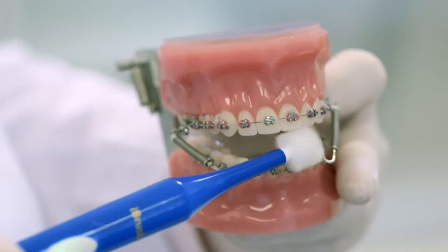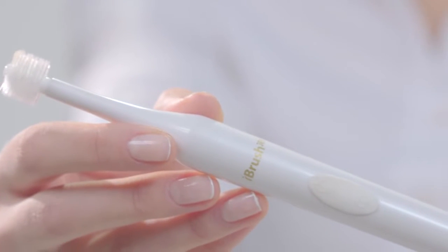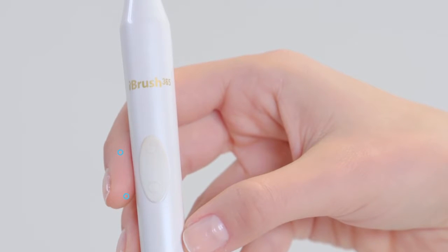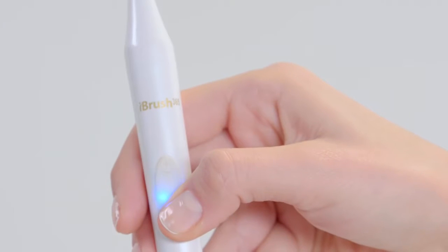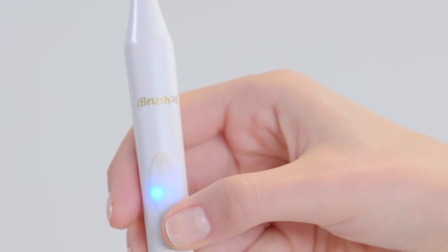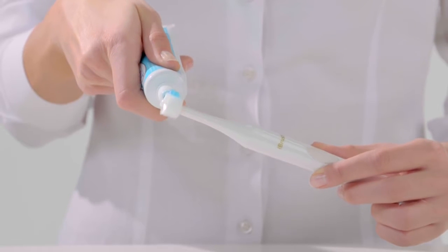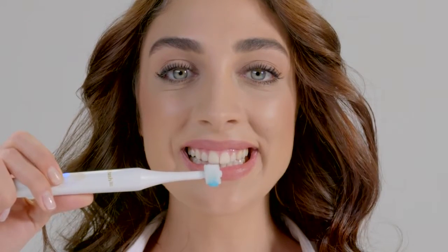The iBrush 365 is simple to use. The handle features two buttons for on/off and slow/high speed, and with a simple click the iBrush can change its spinning direction. When brushing, ensure the bristles are turning in the direction to brush from the gums towards the teeth — simply press the button on the handle to switch the brush's rotation direction.